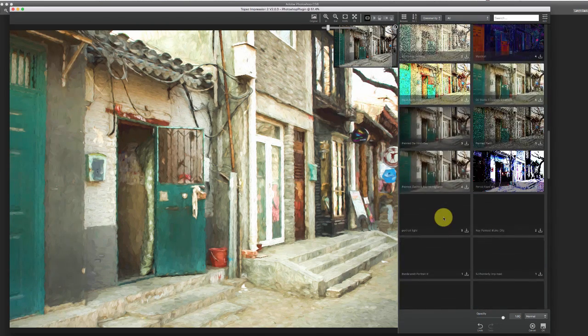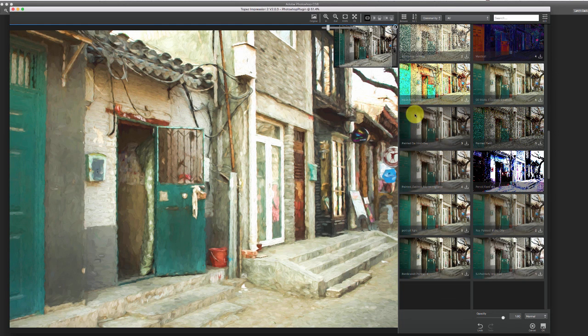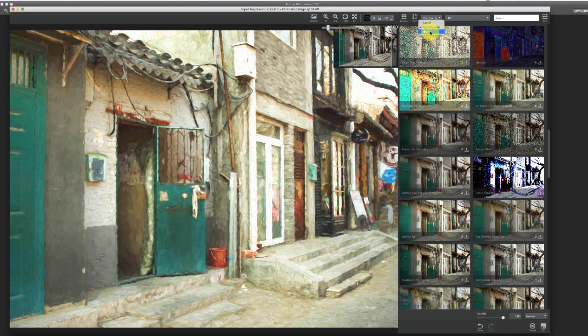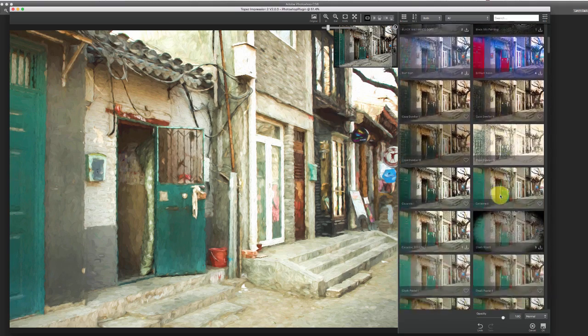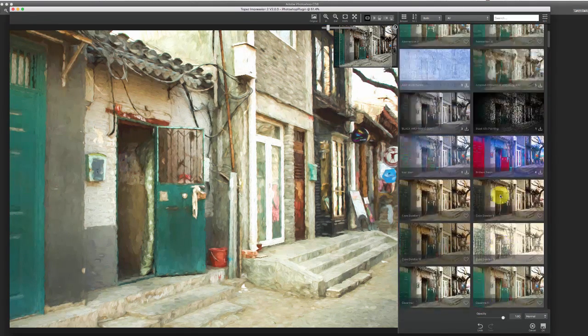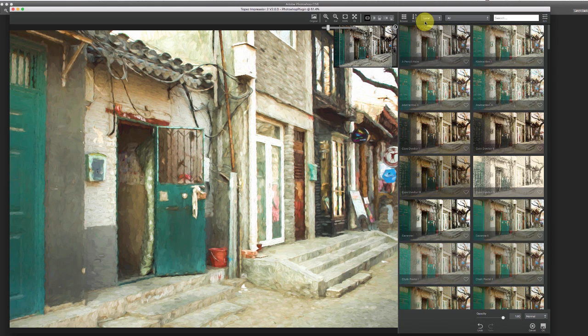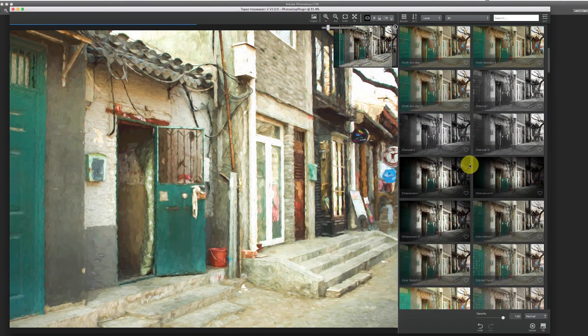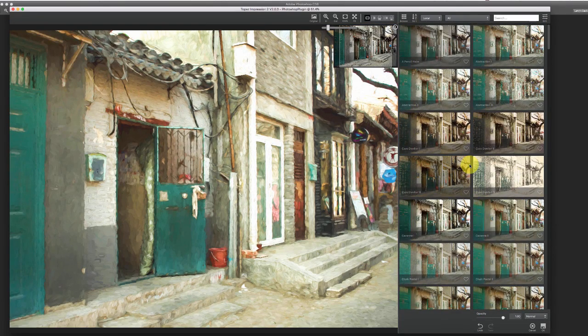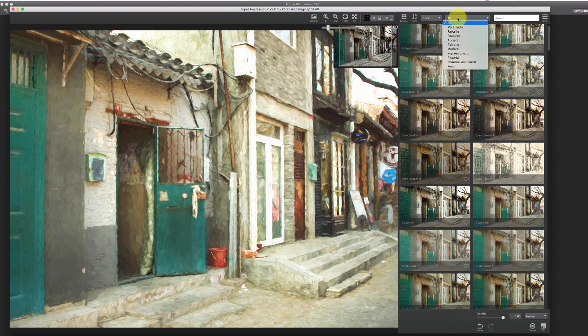But there may be one that looks crazy but could look great with the right image, so just keep that in mind — it's not always going to work. If you want you can put it on Both, but to me it gets a little overwhelming — there are so many. A lot of times I'll stick with Local, and anytime I can't find one that's really doing it for me I'll switch to Community and go through some of the ones that other people have done.